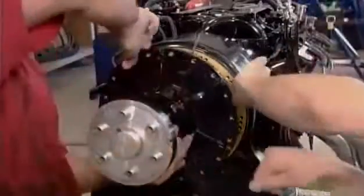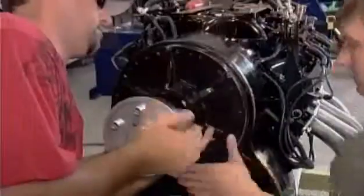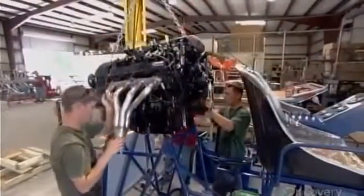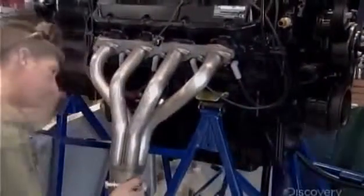Without it, the propeller would turn at the same rate as the engine, which would exceed the propeller's operating limits and destroy it. The engine is now ready to take its place at the rear of the rigging, where heavy-duty bolts secure it.